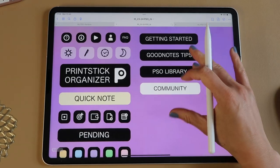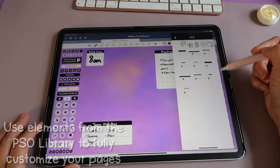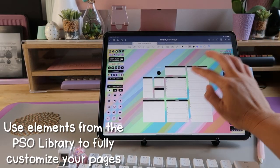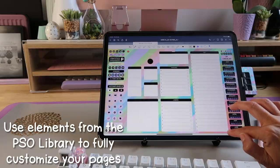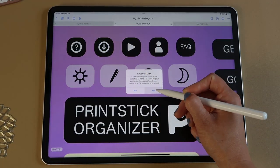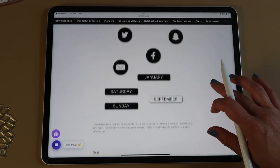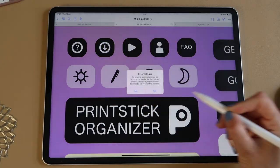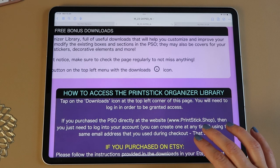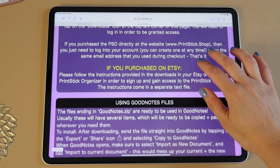The next button is your Printstick Organizer library — a place to get lots of downloads at no extra cost once you purchase the organizer. It's a button for convenient access to the library, which is on the Printstick external website. To access it, you'll need to log in. You'll find details on how to create an account in the info pages.